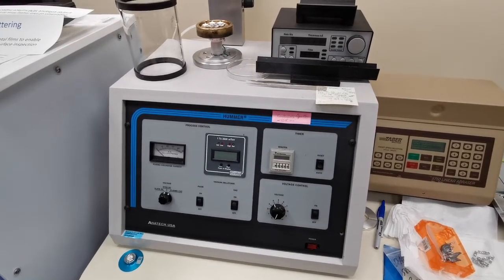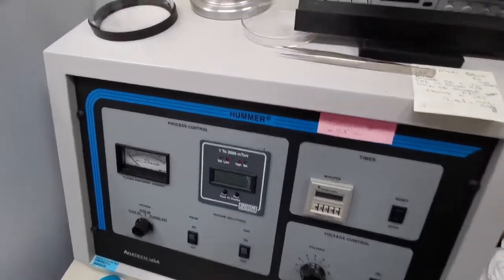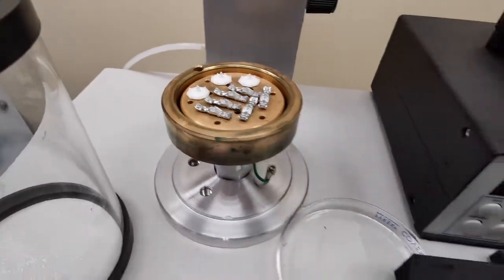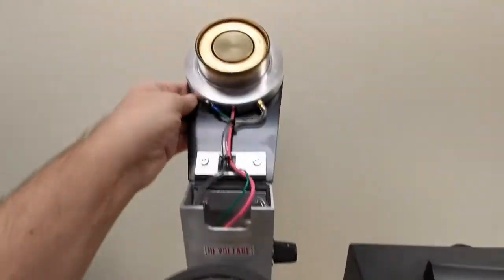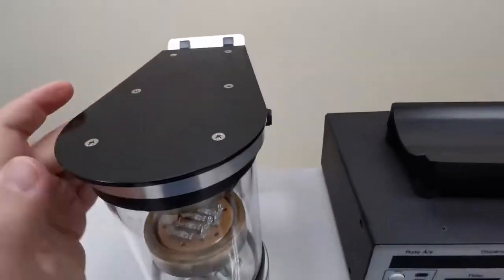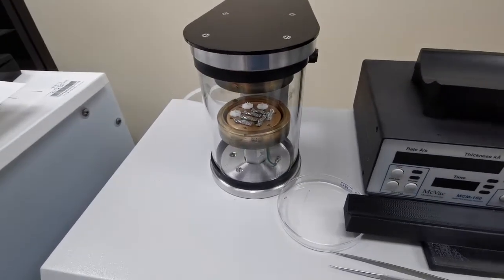Alright, so as promised, gold coating some of these parts. This is the coating machine. We'll get the parts loaded up here and get this started.